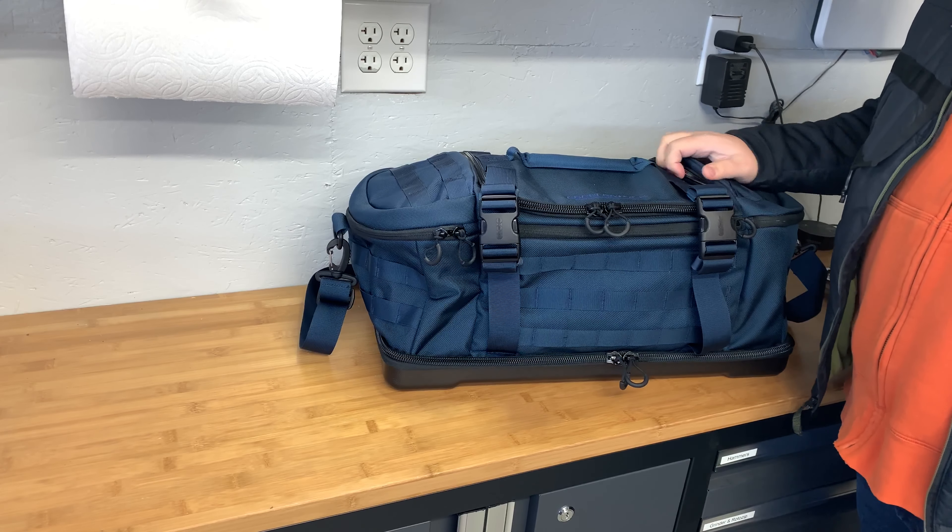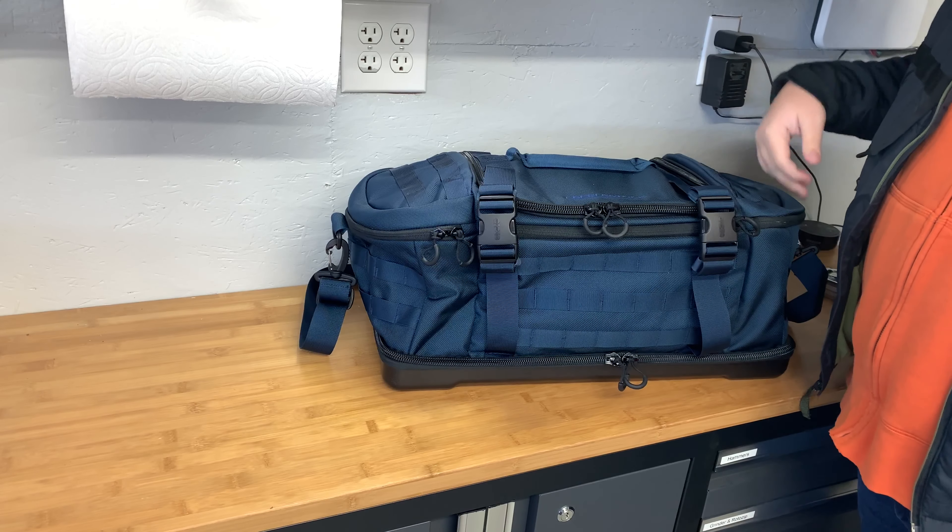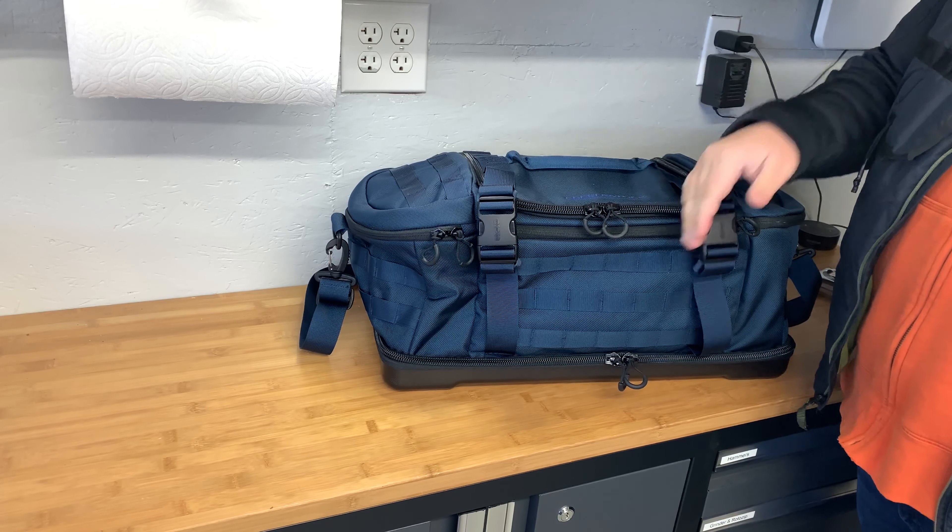The CliffsNotes on this bag: it's a total volume of 1600 cubic inches, it weighs just a little over four pounds, and it's 22 by 11 by 11 inches.